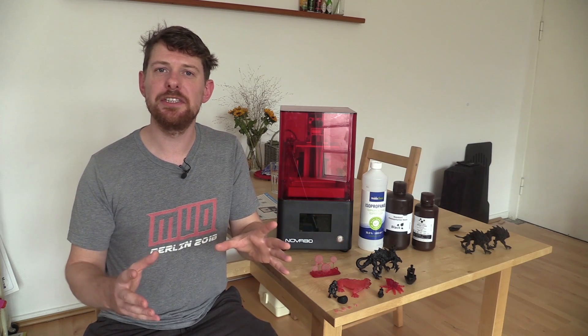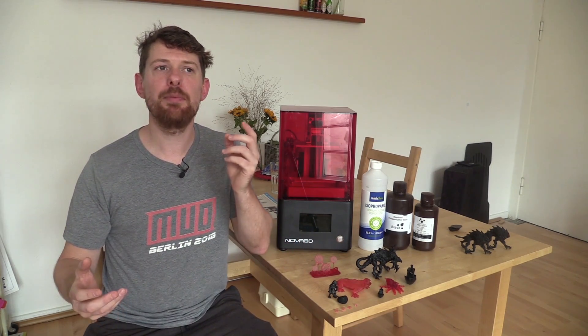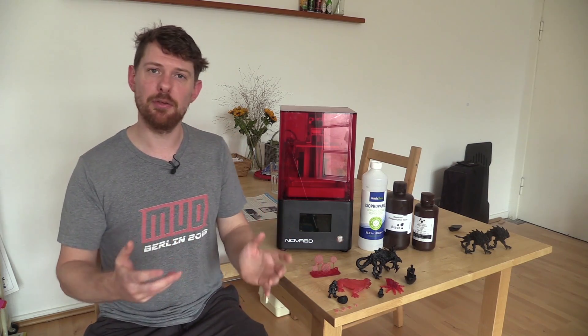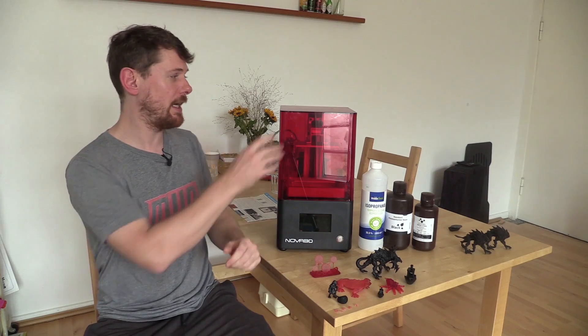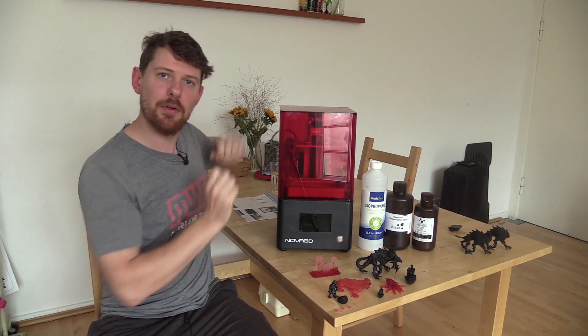There are a number of features shared with many other printers, but I want to talk about one of the cooler aspects. When the printer arrived, I pulled the printer and its top out of the box separately and assumed it was fully assembled, since most printers have a UV protection cover that you slide down over the top.